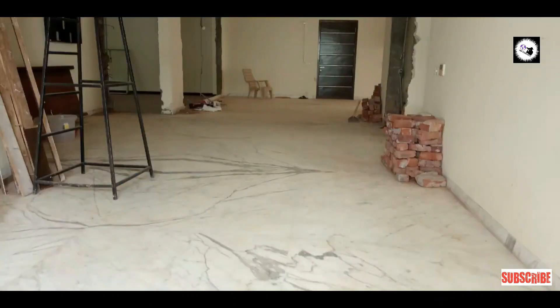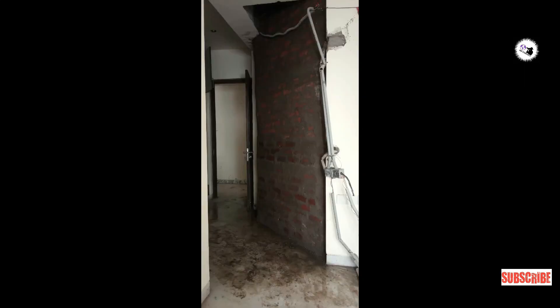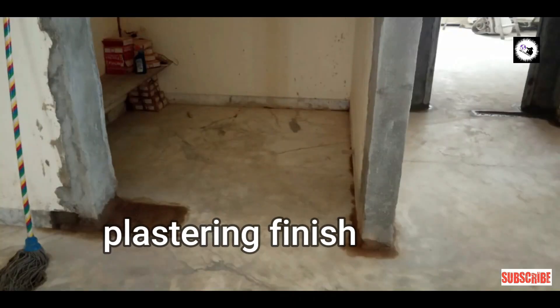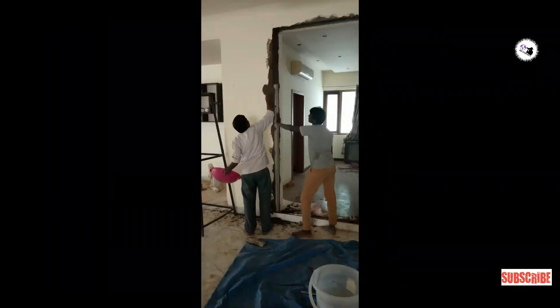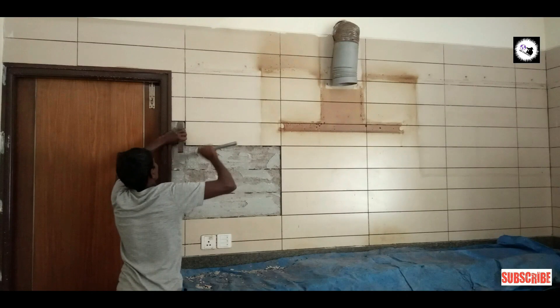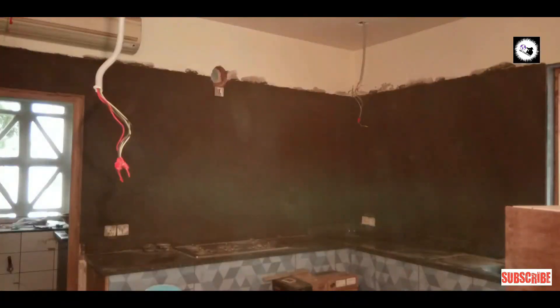Here you can see the cleanliness and the reconstruction of the walls. The brick wall is completed and plastering is also completed. Next, the old tiles are being removed and new tiles are being laid.